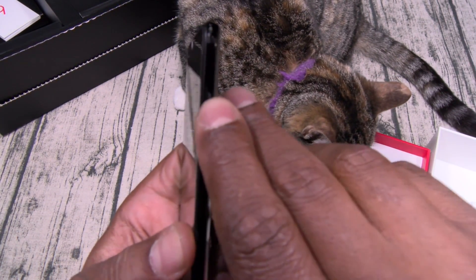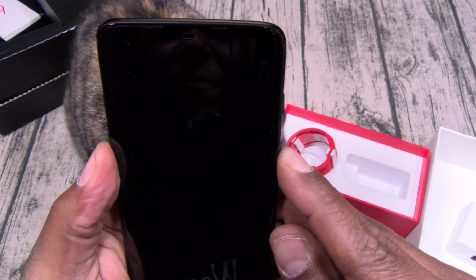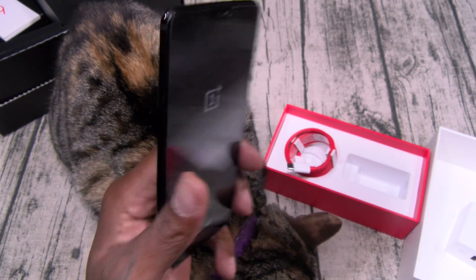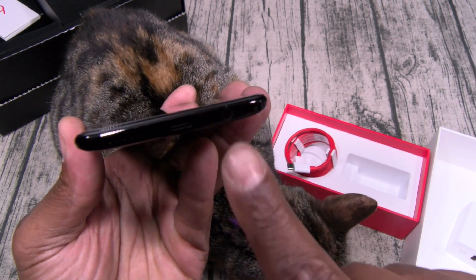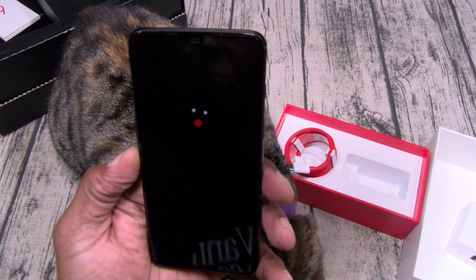On one side, here's your alert slider. Power button — let's hit that and see if we got any juice. OnePlus, Android. On the other side, you got volume up and down and your SIM tray with dual SIM slots. On the bottom: headphone jack, USB Type-C, speaker grill. On the top, you got a mic.